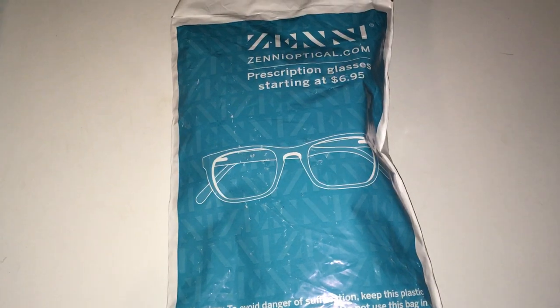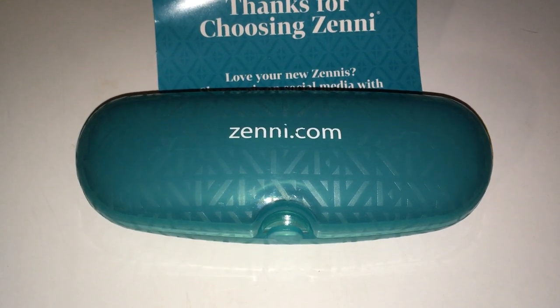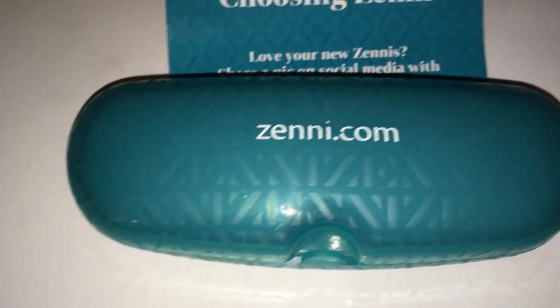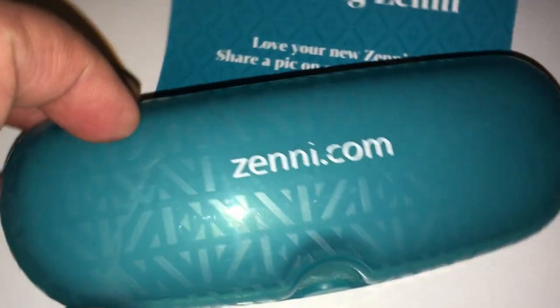This is how they shipped it — this nice little bag. Pretty cool, simplistic, but cool. This is what we're looking like as soon as we open the package. We have a nice little glass case — a Zenni glass case. It has some real subtle Zenni letters on the background there.